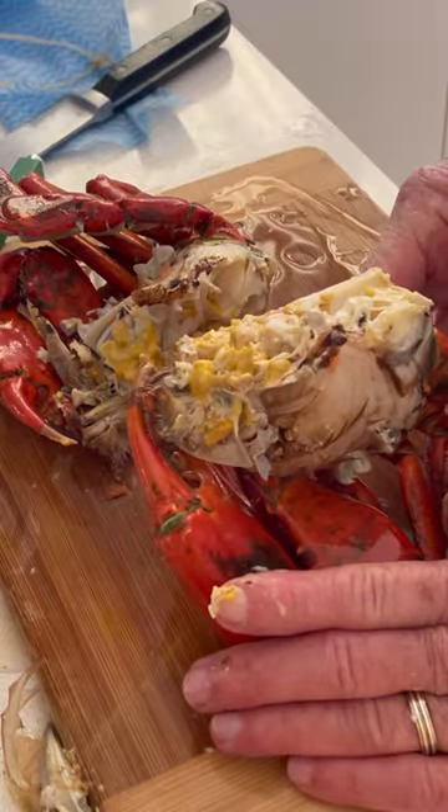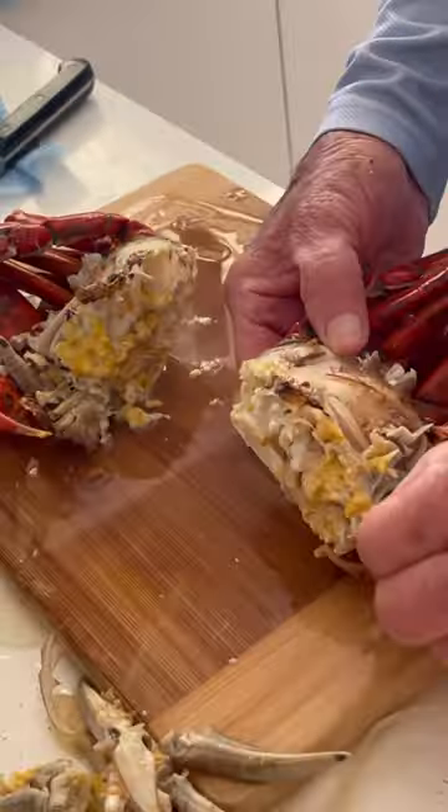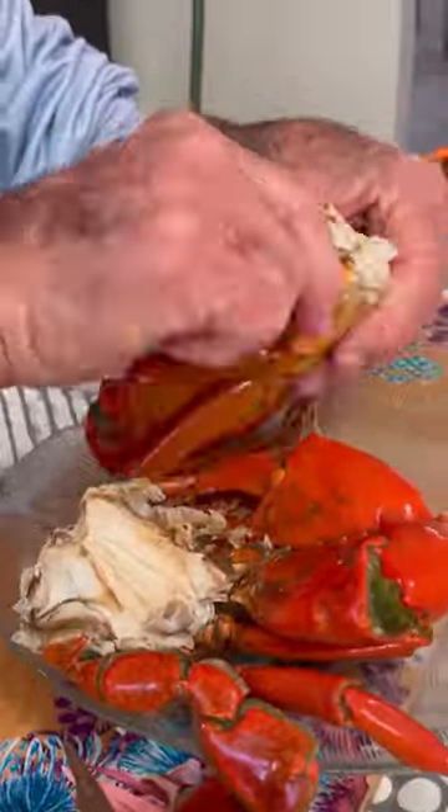He chops the mud crab in half and you'll see it's got a beautiful amount of flesh — just a very plump one. Then he gets rid of the rest of those brain bits or whatever. You've got to give it a wash then.